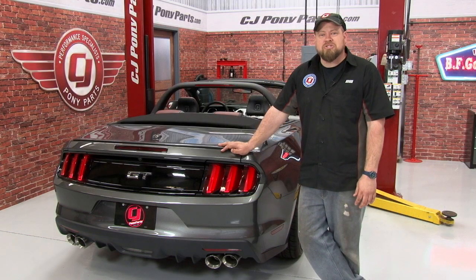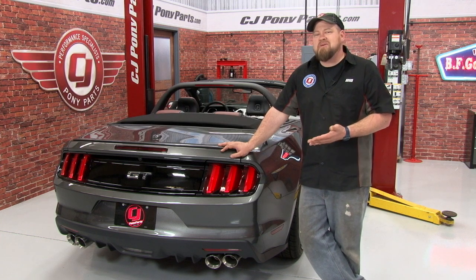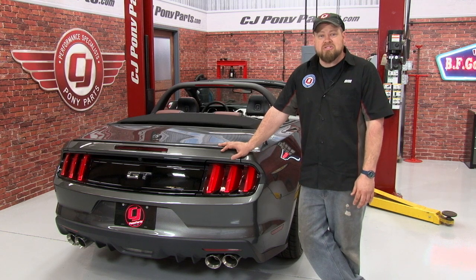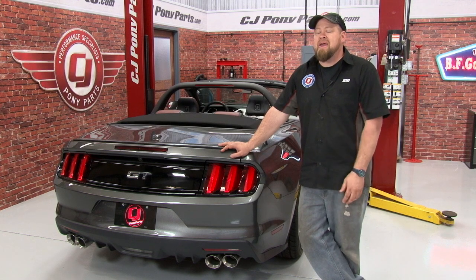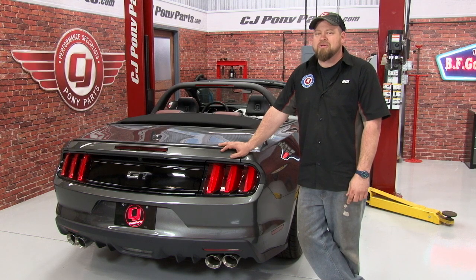It's obvious why Magnaflow's Competition cat-back is so popular, and the quad tip just takes it up another notch. That deep-toned idle and that real aggressive sound when you get on it — it's just a really killer combination. If you already have the valance installed on your car, the installation is pretty straightforward. It'll take you around an hour and you'll be back on the road in no time. Remember, if you're looking for the Magnaflow Quad Tip Competition cat-back for your 2015 Mustang, it's available only right here at CJ Pony Parts.